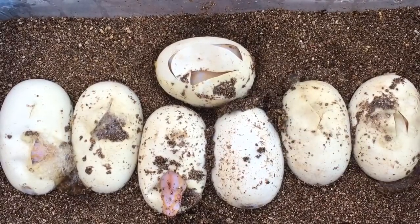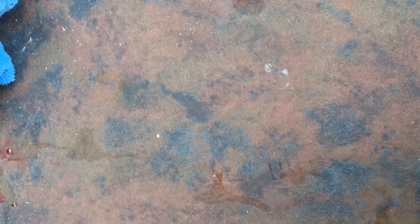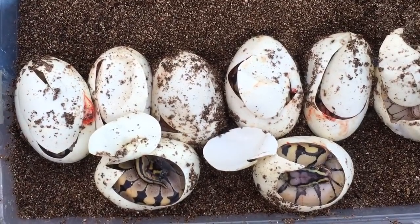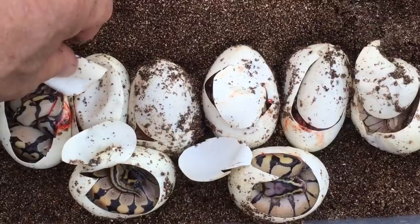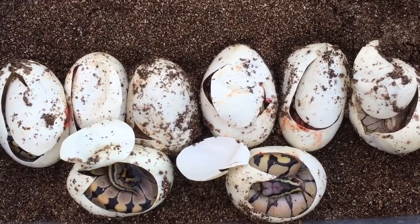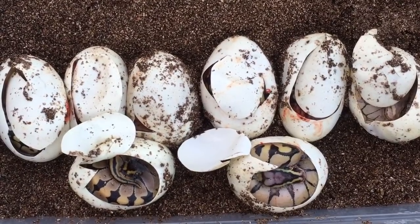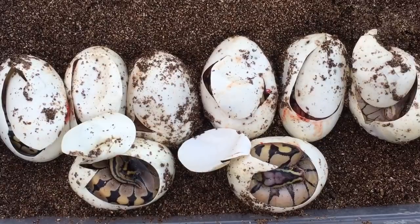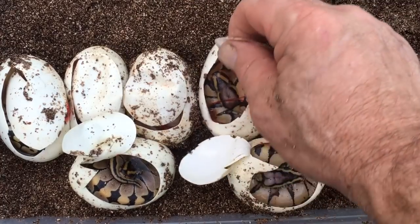We're gonna go with the second clutch that I cut open that got screwed up. This is that weird clutch that not too many people do anymore — this is a tiger to a lemon blast, the tiger being an enchi desert. For those of you into ball pythons, the desert gene — only the males are fertile, the females are not. This isn't a desert ghost, this is just a desert gene. The desert gene is a gene that really cleans up anything it's bred to.